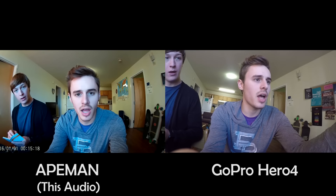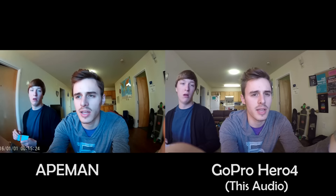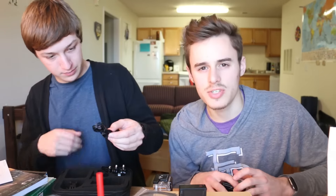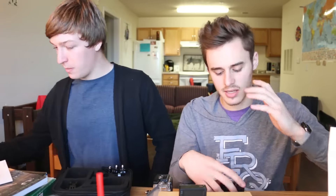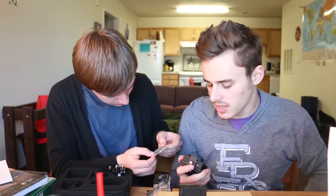Now we're gonna go skate and see what that looks like. I'm really curious — I'm gonna do an audio comparison. This is the audio from the GoPro right now. This is the audio from the $60 camera. So far I'm impressed — I haven't seen the footage yet but I'm feeling pretty good about it.